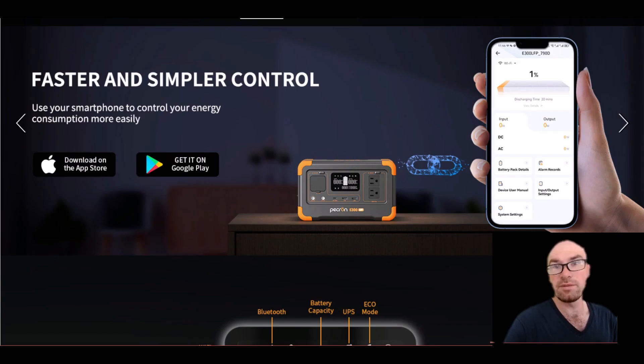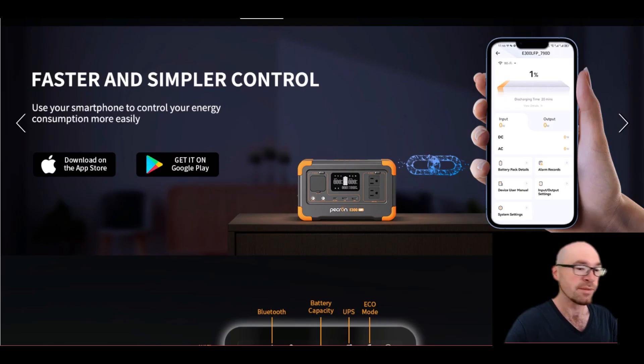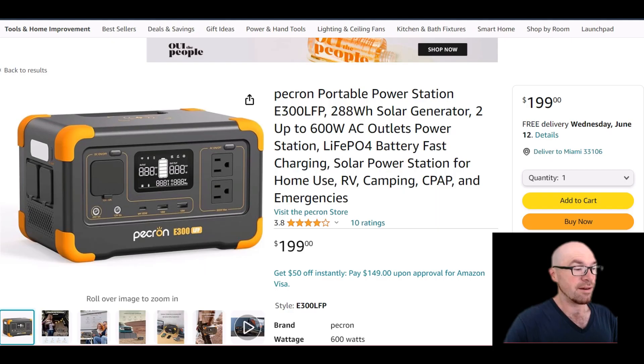If you plan on using the app, you might want to use an older phone you have lying around. There's a lot of speculation that these companies put spyware in their power station apps. It's probably not too nefarious, but if they can sell some of your information for extra money, they probably will. So maybe don't use your primary phone — or just use it to change a few settings and then delete it.